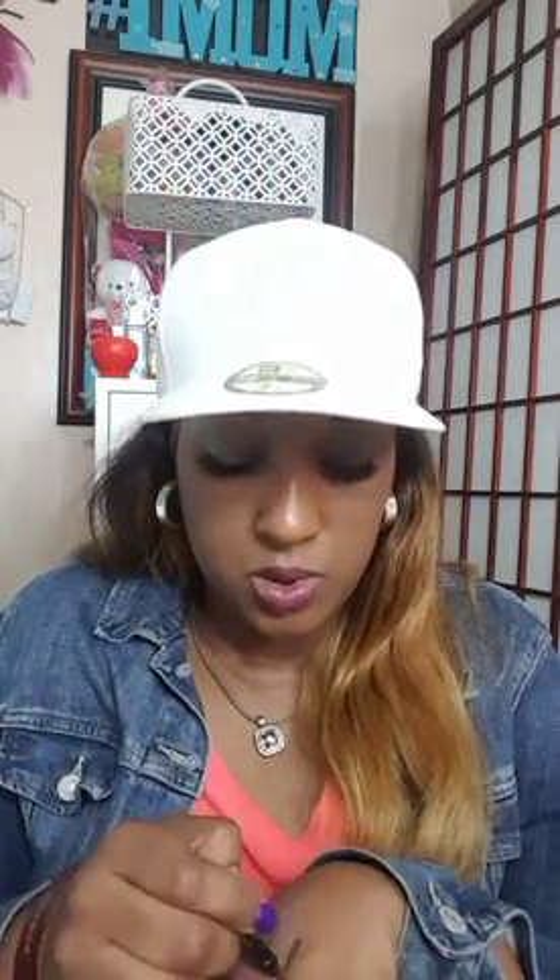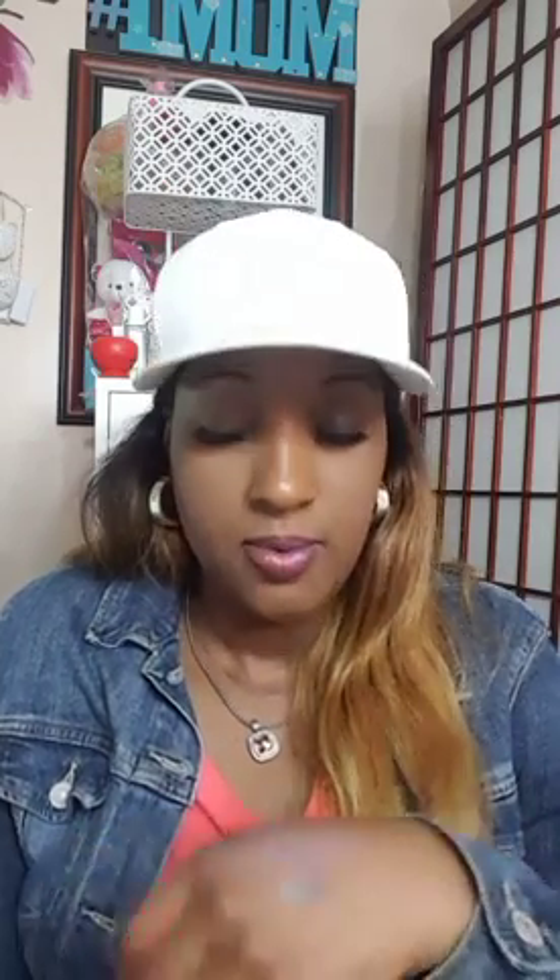Next I have the Sephora Contour Eye Pencil 12 Hour Wear. I'm not sure of the color but it has it on the box — this is number 15, which is Torp shimmer color. Let's swatch it. It's almost closer to eyeshadow. I'm going to get a good swatch so you guys can see that. It's kind of cute. I don't think I own anything like this, so good job Sephora — I love that.